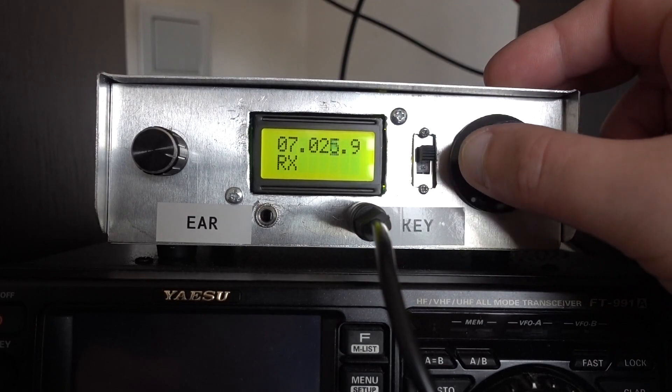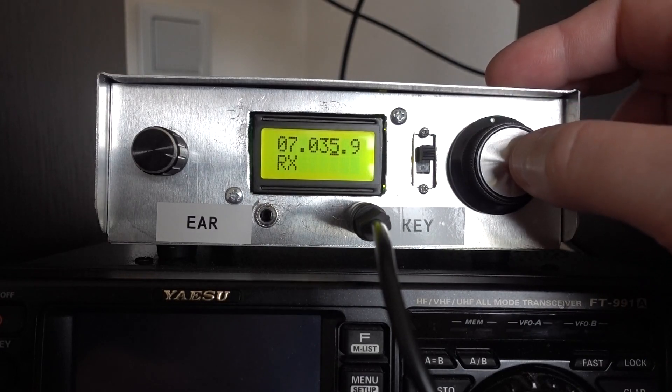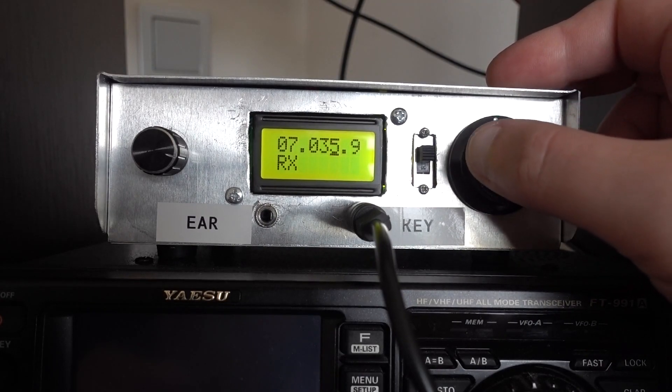As always, it works just fine when you are using it and it catches some glitches when you record the video. As always.